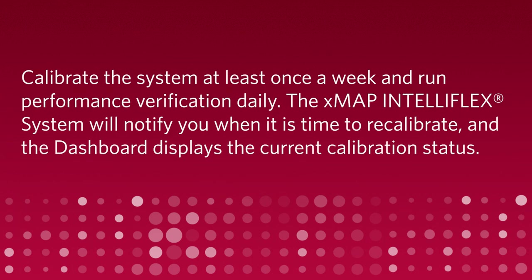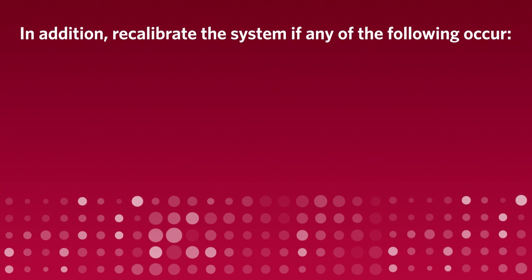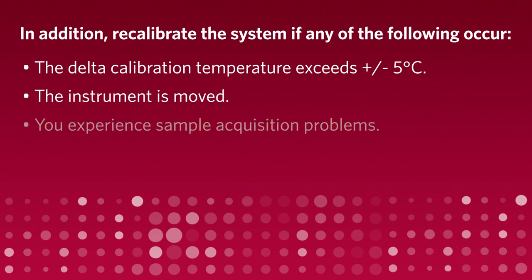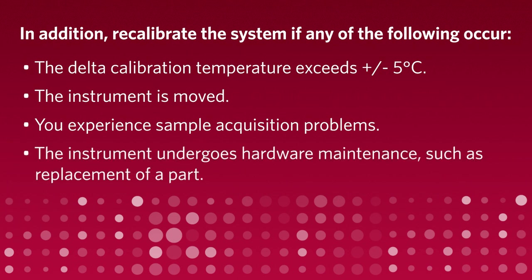Calibrate the system at least once a week and run performance verification daily. The XMAP IntelliFlex system will notify you when it is time to recalibrate and the dashboard displays the current calibration status. In addition, recalibrate the system if any of the following occur: the delta calibration temperature exceeds plus or minus 5 degrees Celsius; the instrument is moved; you experience sample acquisition problems; or the instrument undergoes hardware maintenance, such as replacement of a part.